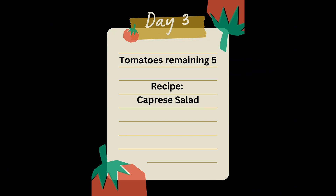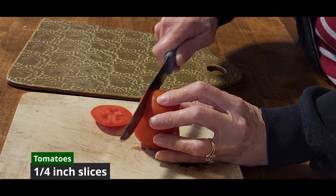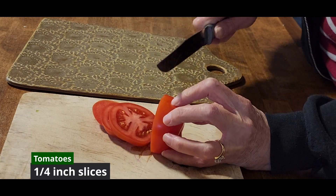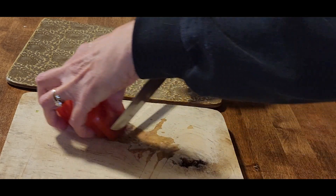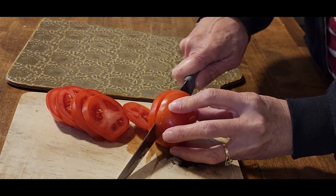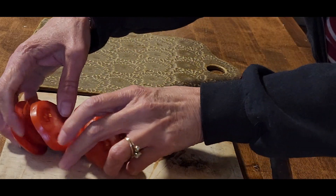Made it to day three — we have five tomatoes remaining. We're going to use two of those in a delicious Caprese salad. We'll start with our two tomatoes and slice them in about quarter-inch slices. This salad is a great appetizer — it's light, it's refreshing, and it's very healthy. I think you're going to love it. We used it this day as an appetizer, but you could also put it on the side of a plate.